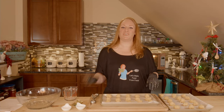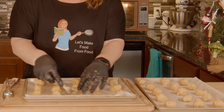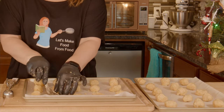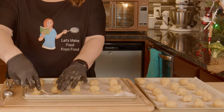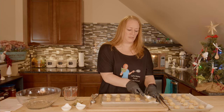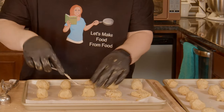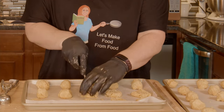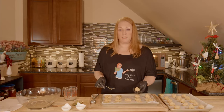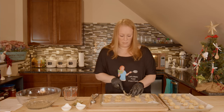Alright, we're ready to move on. I have my fork and we're just going to lightly press them down. You can use a spoon or whatever shape you want. This kind of reminds me of peanut butter cookies — maybe we should make those soon. You'll want to do this carefully because they will crumble apart if you're not careful. But if they do, just ball them back up and do it again. It's not the end of the world.